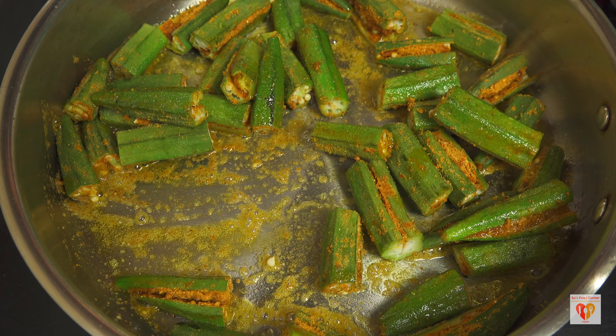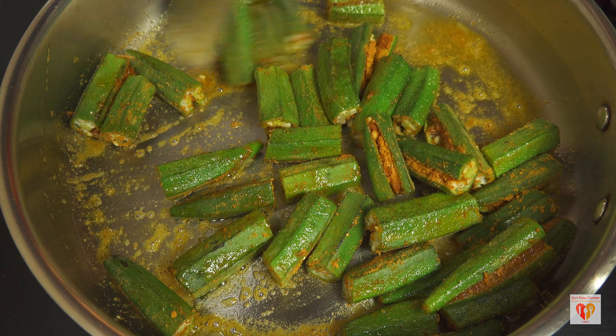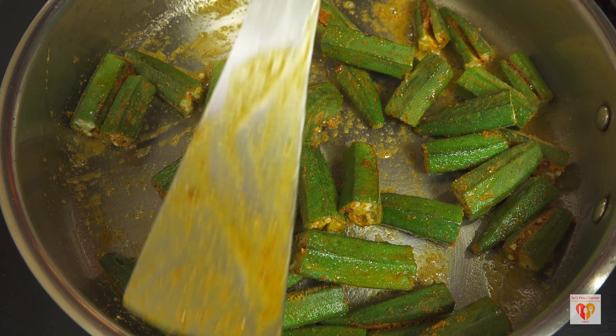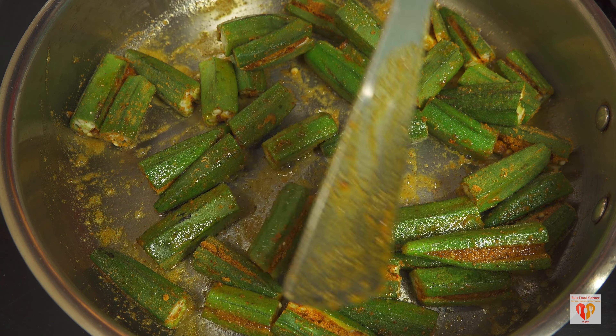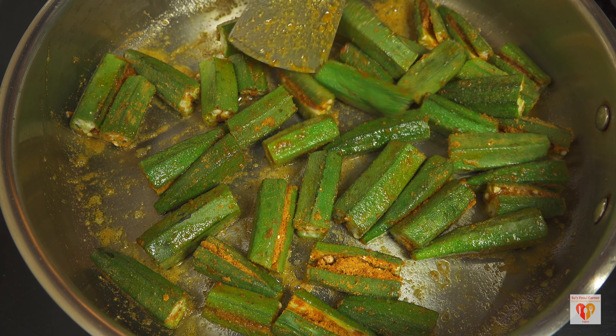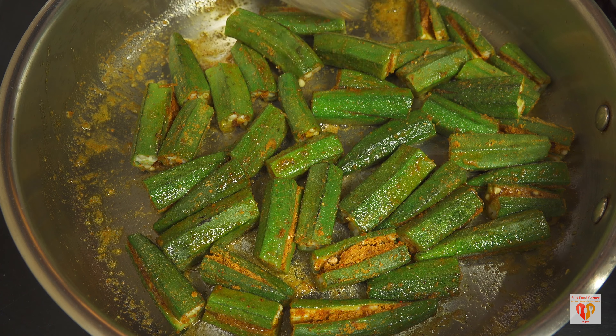It can be easily done in this fry pan because my cookware is very nice — nothing sticks to it. I have shared the details of this cookware in the description box under the cookware section. I basically prefer using steel cookware, so do check out the description box. I have now nicely flipped all the lady's fingers.